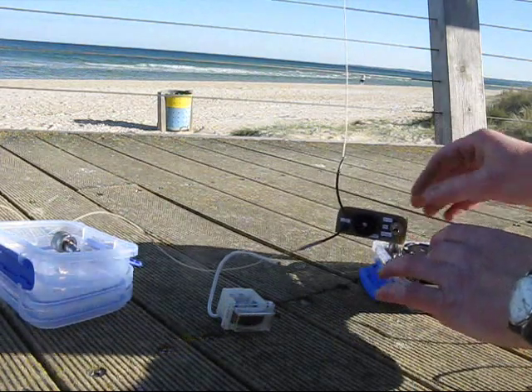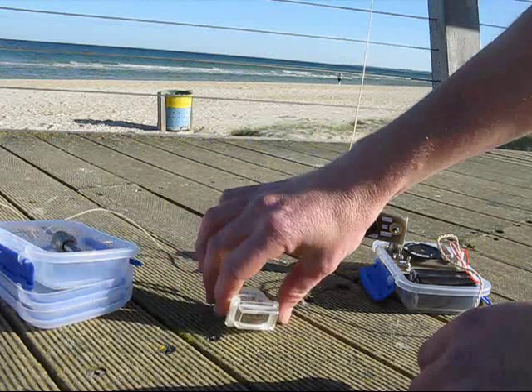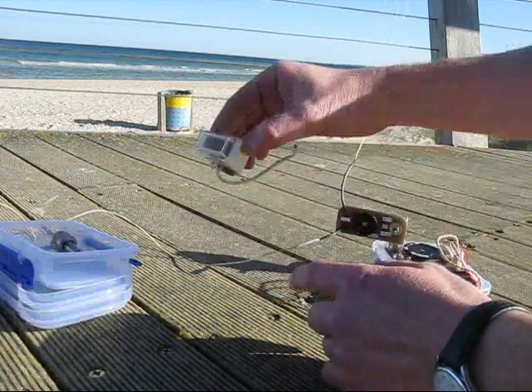The antenna coupler just plugs into the transceiver. I've attached a radial — it's only a couple of meters long as a counterpoise. This is the field strength meter. Very simple.